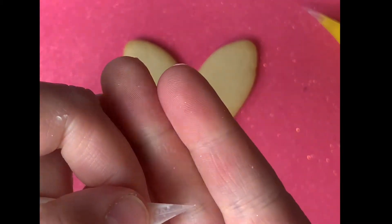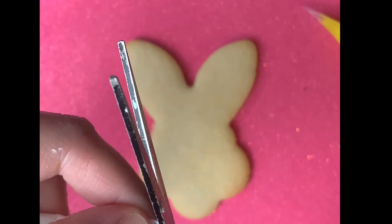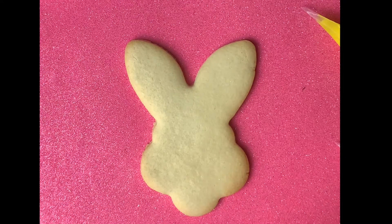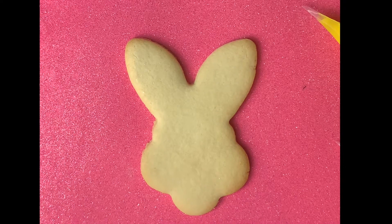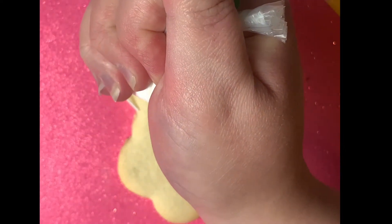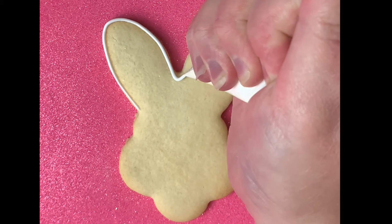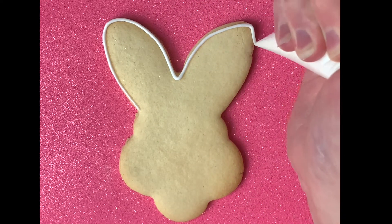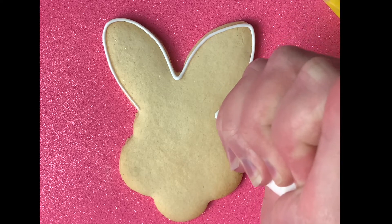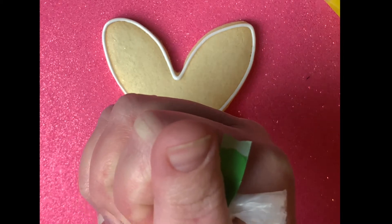The first cookie we're going to do is our bunny face cookie. You're going to take the icing bag and flatten the tip with the seam facing towards you. Then you're going to cut a little snip at the end, and now we're just going to outline the outside of the cookie entirely in white. This is very simple to start with, so just go ahead and completely outline everything.